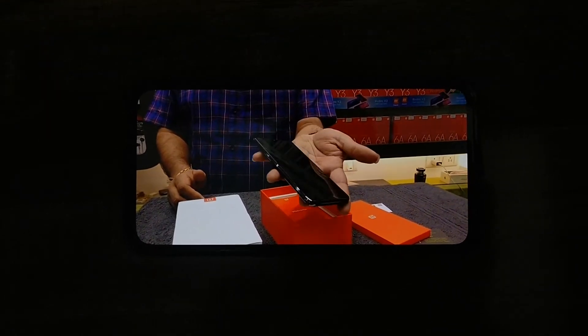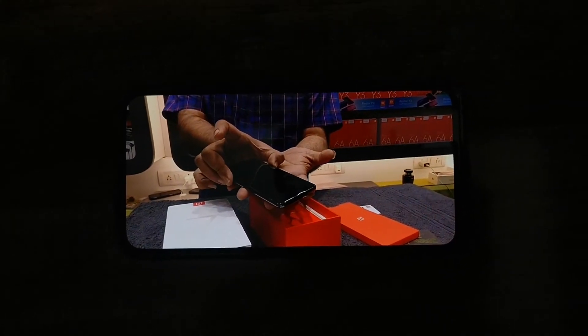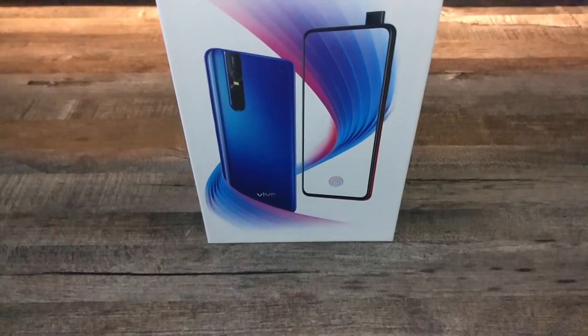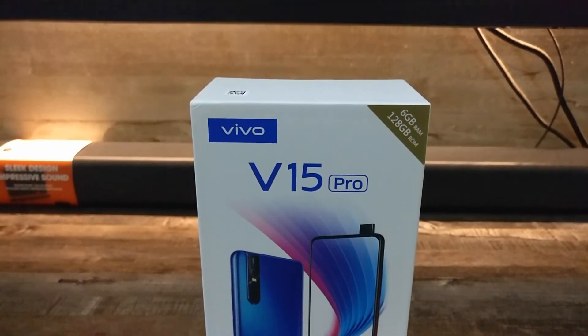Because it has an AMOLED full view screen, in-display fingerprint scanner, pop-up selfie camera, and a 48 plus 8 plus 5 megapixel triple rear camera setup. So if we consider the features, I think the price is acceptable — it is not really high.